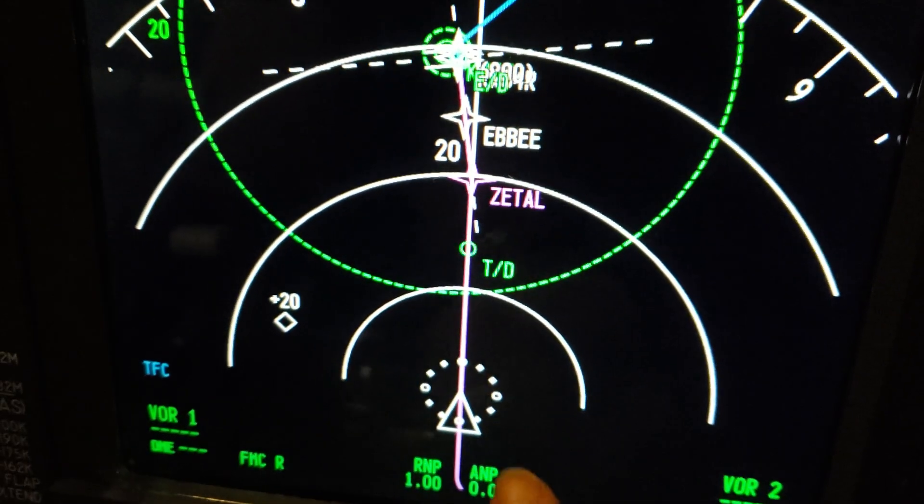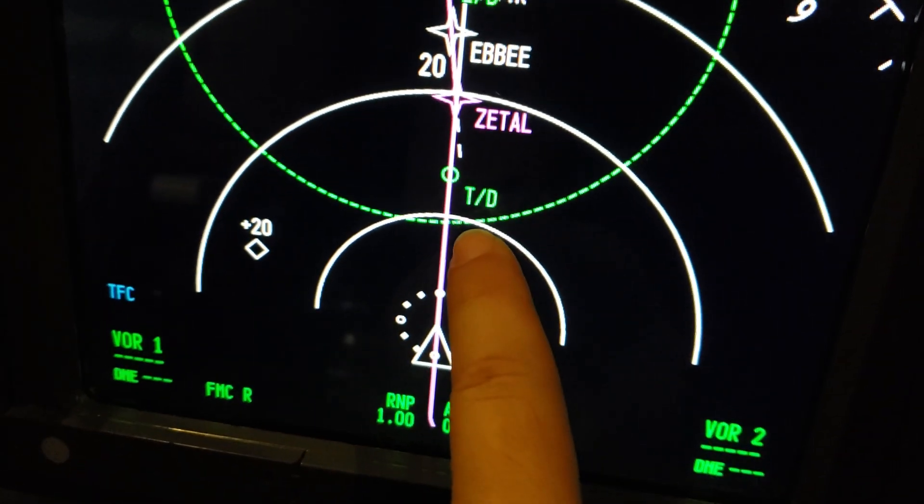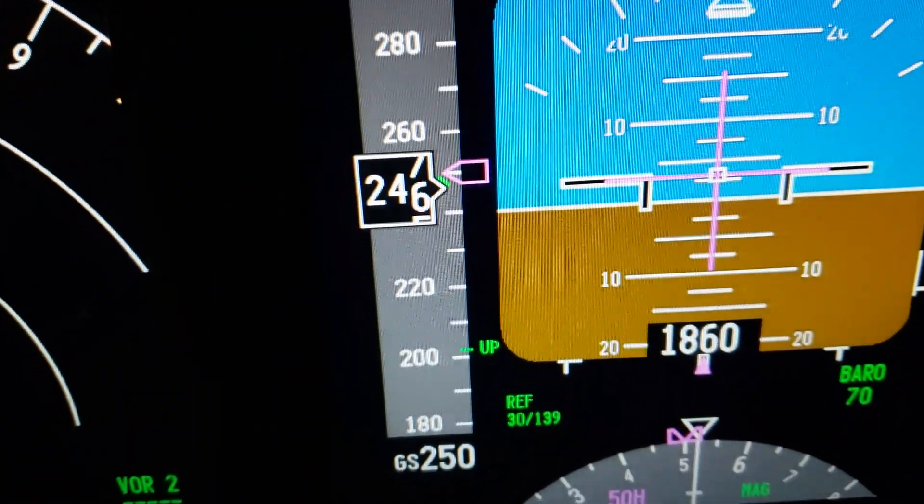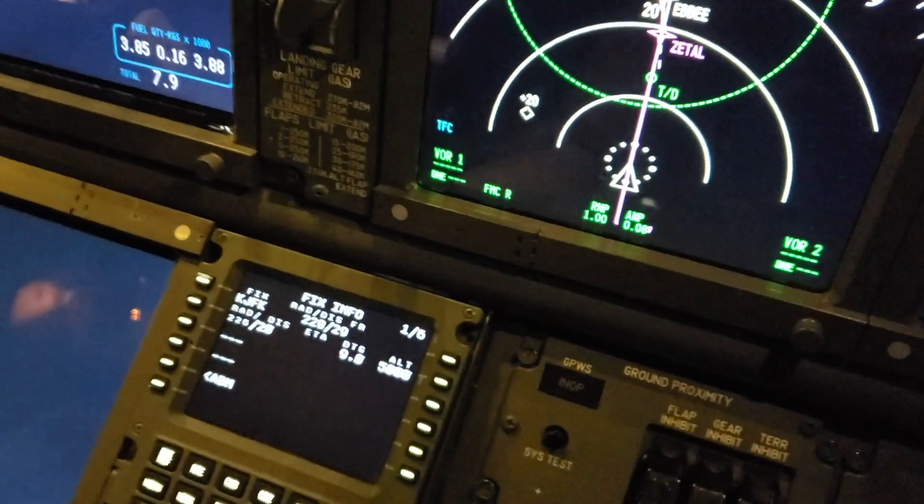It'll give you a ring. So when you hit the ring, you're 20 miles away — slow down from 250 to 180, flaps two.